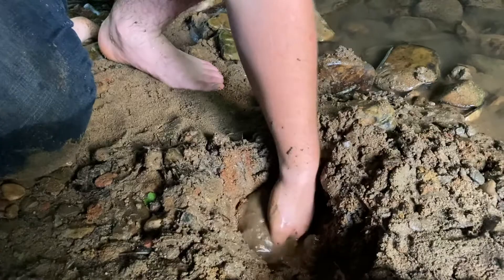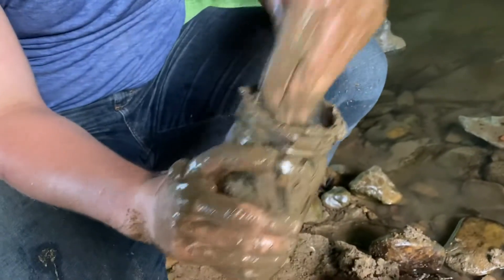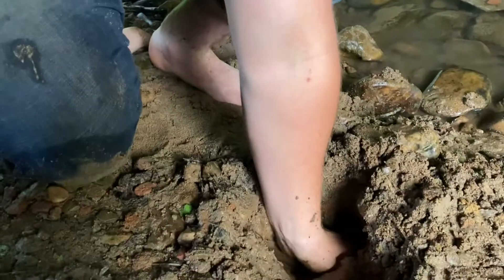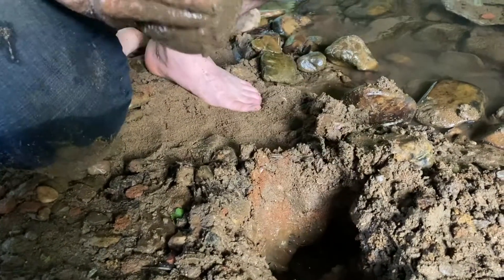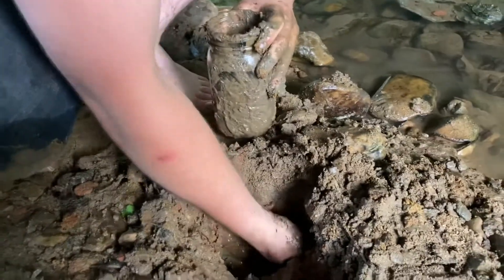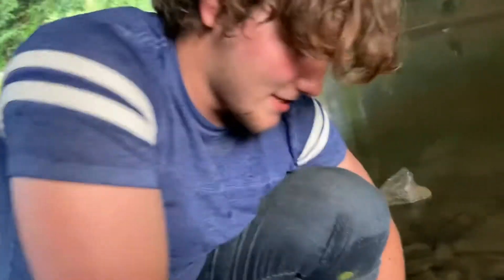This is how you do it when you can't afford fancy clay — you gotta come out and dig it yourself. That's where all the clay companies get it from. They told me.